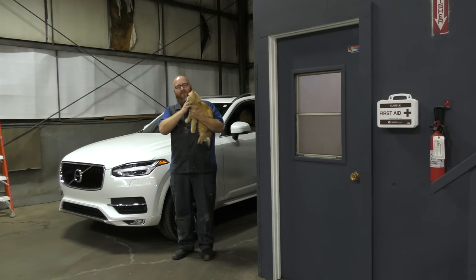Hey everybody. This is Honey Bun — we call her Bun Bun. This is our cat. She just had a trip to the vet. She's a little Persian cat. She's wondering what in the world is going on in here.